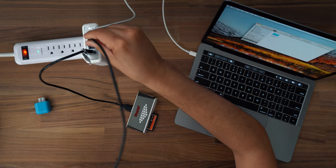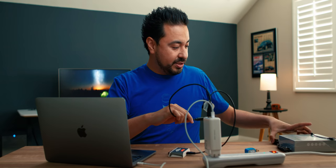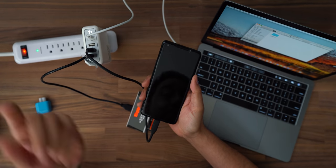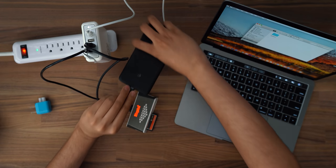Not only is it charging my MacBook Pro, I can also dump all my new footage that I just shot. And then let's say I need to recharge my Google Pixel — let's plug this in over here. There it is, and it should start charging. It is — Google Pixel is charging.